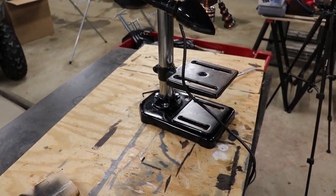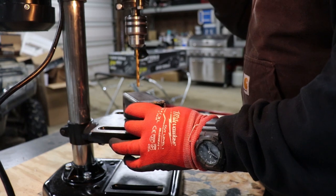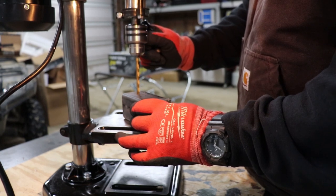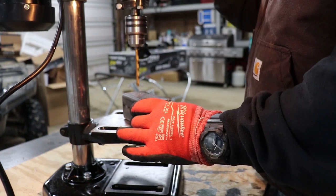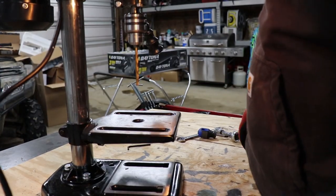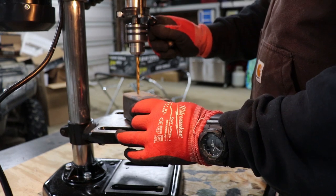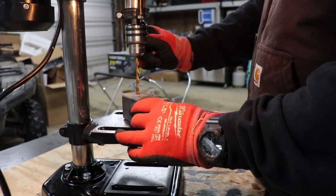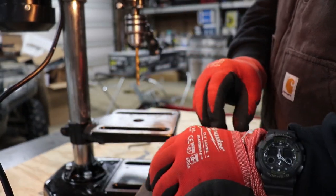Let's put it to use and drill a couple of things. I'm not going to drill a bigger hole in this because I don't have a clamp on here. Nice and smooth. Let's try some wood.